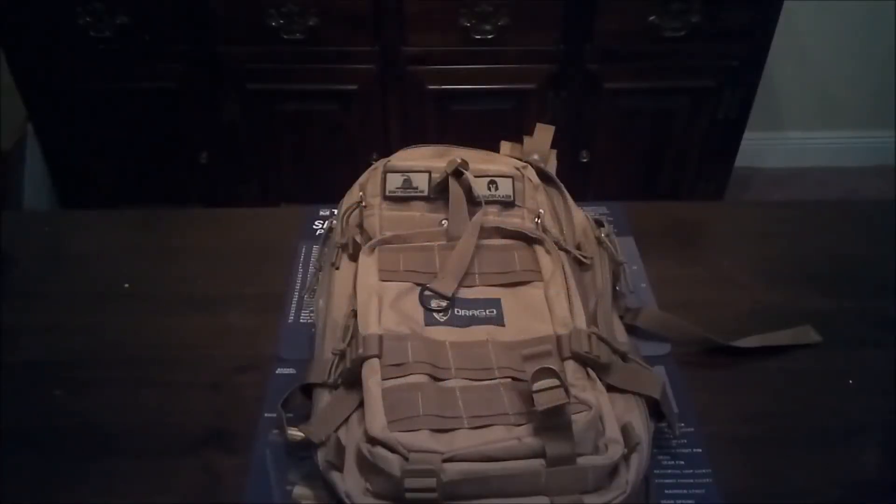What's up guys, welcome back to the channel — Tactical Black Guy here, also known as Preston. I appreciate you guys joining for another video. Today we're going to take a look at the Drago Gear Racker backpack. I picked this backpack up at Academy Sports and the pricing as of yesterday was $52.